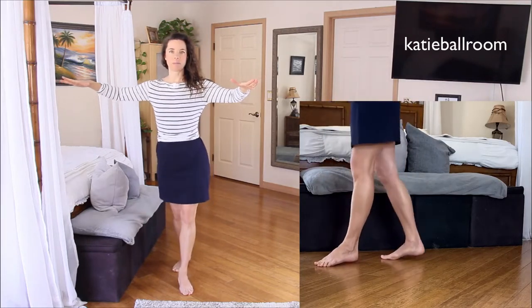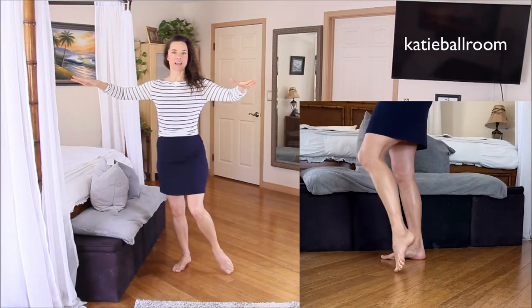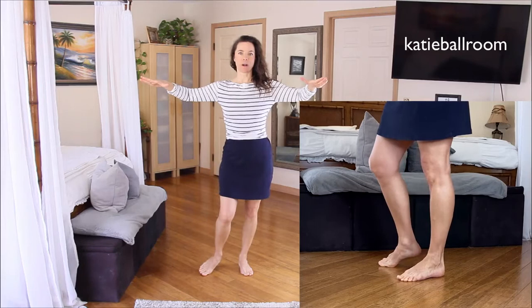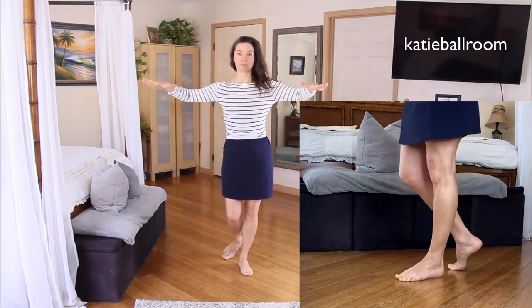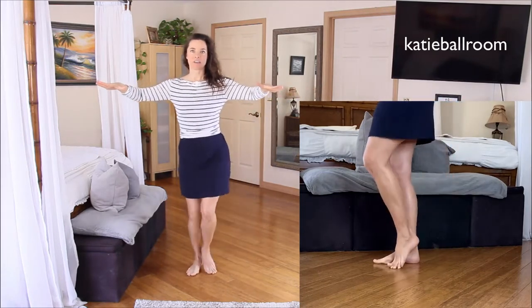Rock, step. Then we're going to replace the triple step in place with a side-together-side: side, together, side. Then do a rock step with the right foot — rock, step — and replace the triple step in place with a side-together-side: side, together, side.